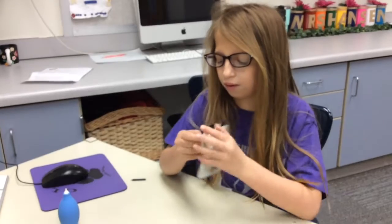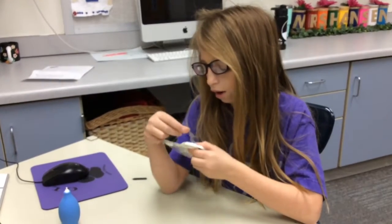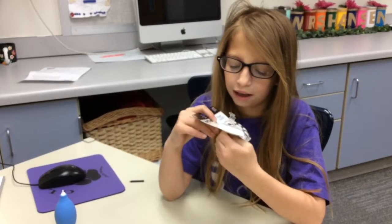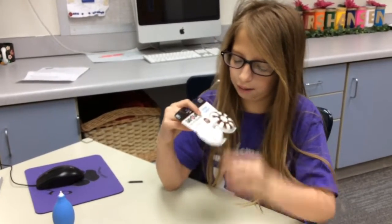So you're going to grab the case. You want to make sure you have the right size battery — as you can tell, I have the right size battery.